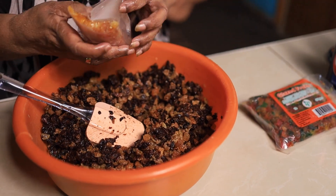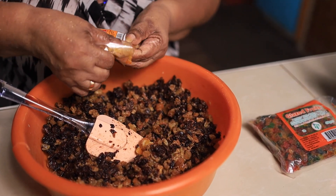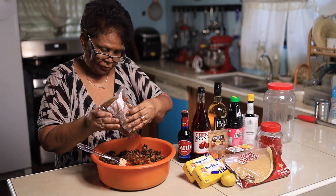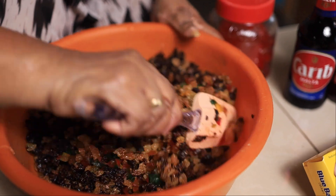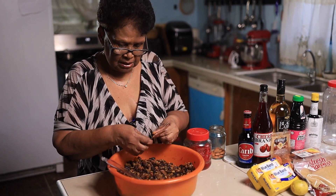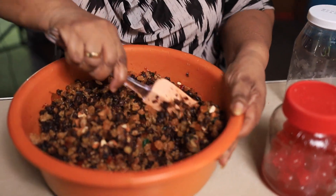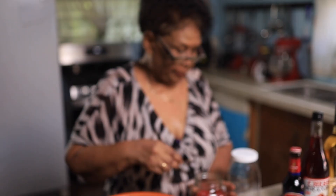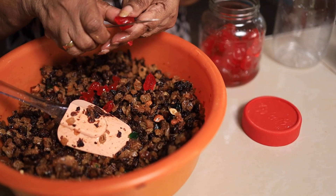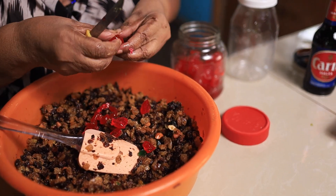I'm going to add in my mixed peel. If you don't want too much glazed fruits, to give it the color of Christmas, we're going to slice up some almonds. I normally put in my cherries when I'm baking, because these tend to turn the color of the fruit wrong, so you don't really see the coloring.